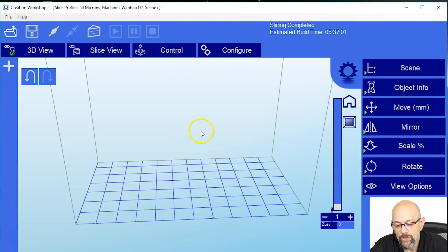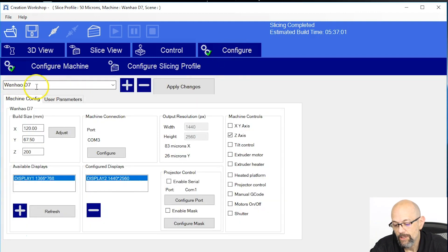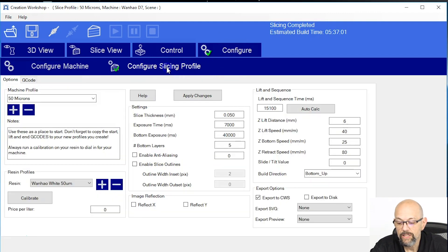Here we are in Creation Workshop. First thing we're going to do is configure our slicing profile. So we click Configure, Configure Machine, the Wenhao D7, Configure Slicing Profile.